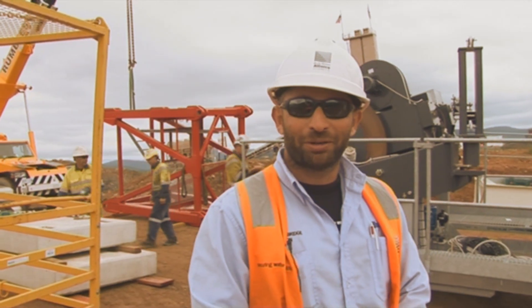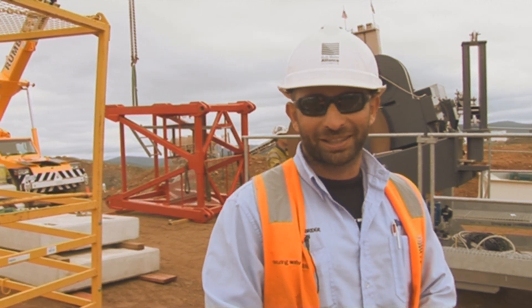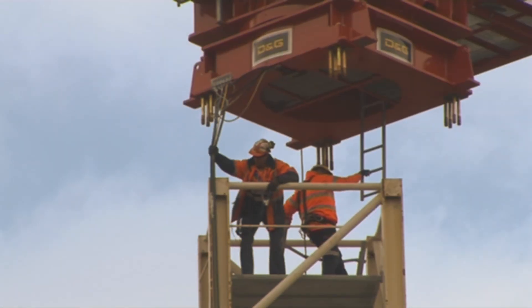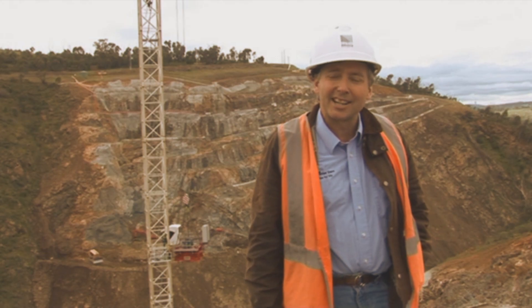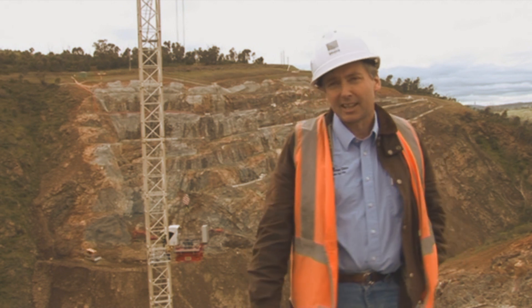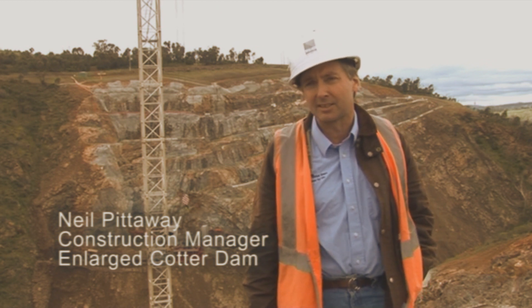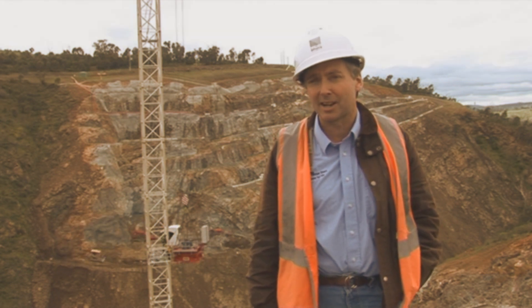My name is Joe Webby. I've just come off the GDS project and now working at the Enlarge Cotter Dam. What we're doing at the moment is building up a tower crane, which is Tower Crane 3. This crane is about 54 metres freestanding. It'll have a 74 metre jib on it and will be able to lift about 5 tonnes out at the 74 metre mark. So it's got a very big capacity, the tower crane.